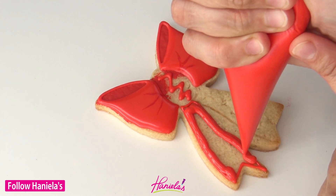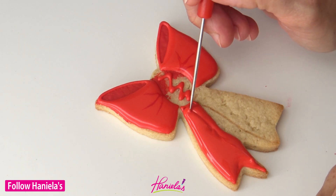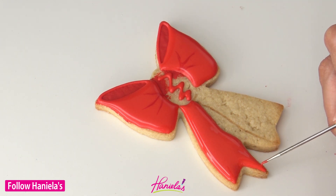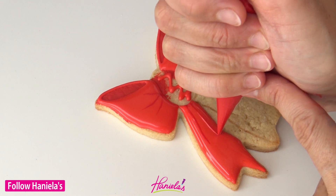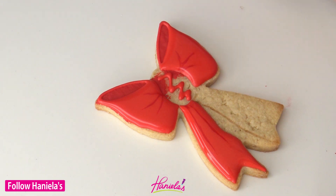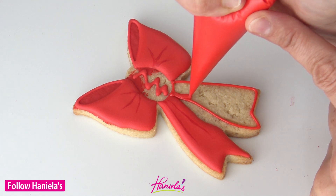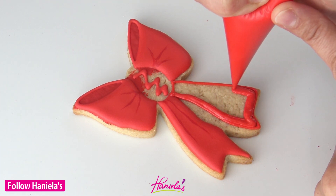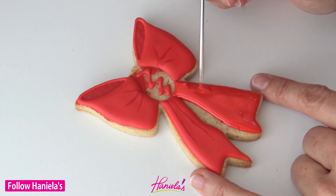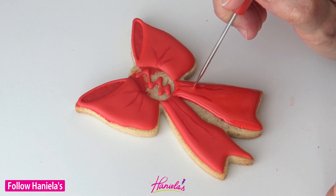I'm using 20-second consistency royal icing here. I often get asked how do I make red royal icing — I like to use super red Americolor brand food coloring. I will color my red royal icing when it's no longer pink but it's not yet deep red, and then I let it rest for at least several hours and up to several days. Resting really helps deepen the color and you don't have to use as much of it. Excess food coloring in your royal icing can cause issues like drying or bleeding.